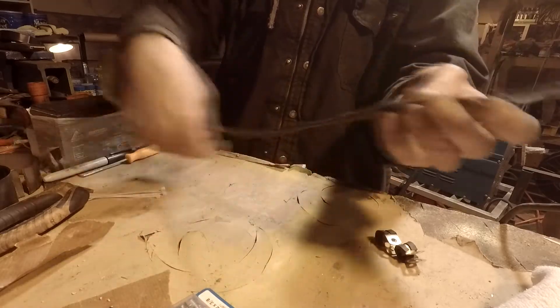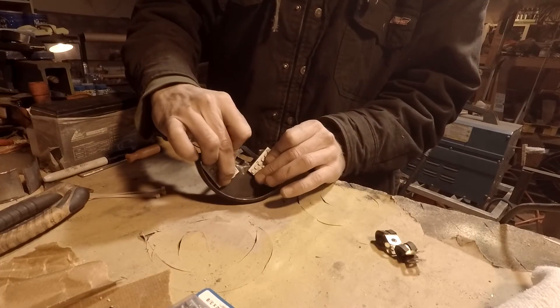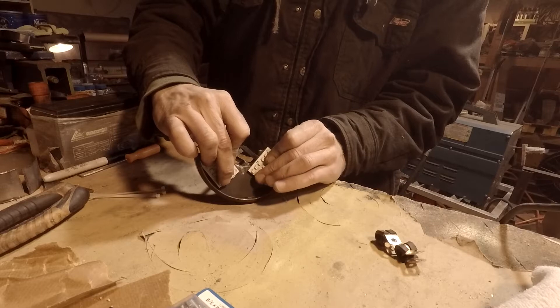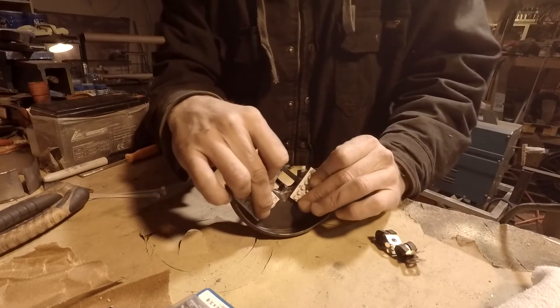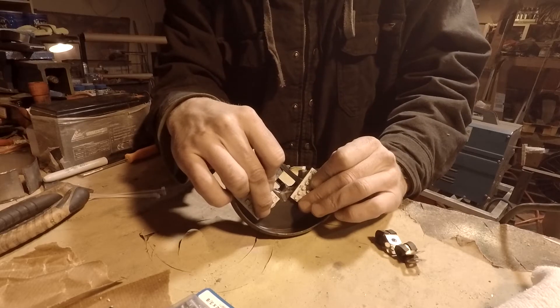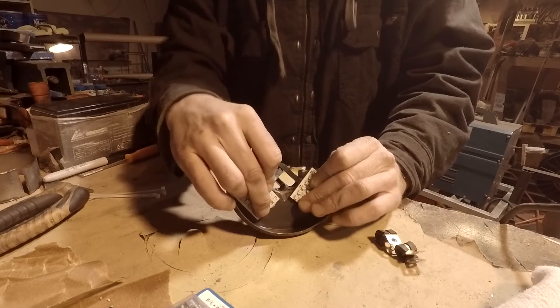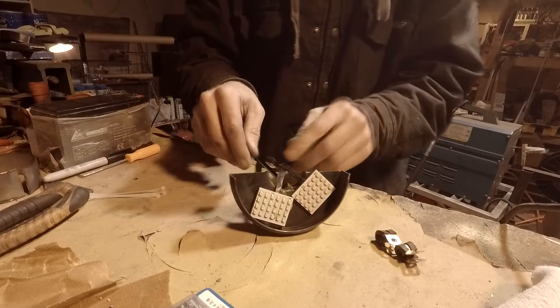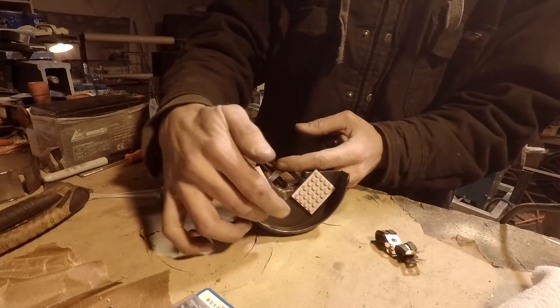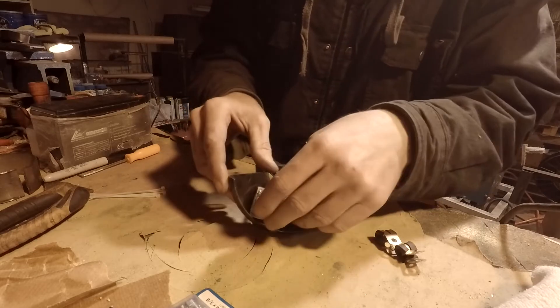I'll stick them on that hanger and hold them there for the sticky stuff to work. I don't know how long this sticky stuff is going to work because it's been exposed for a while — I might have to actually put glue on this thing. I don't have any more double-sided sticky tape, so I'll have to figure something out.